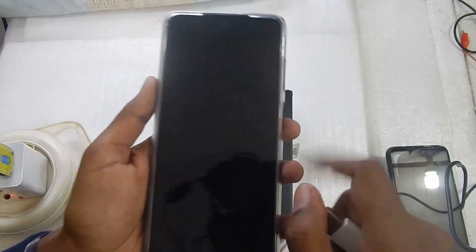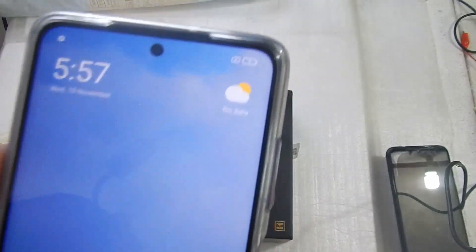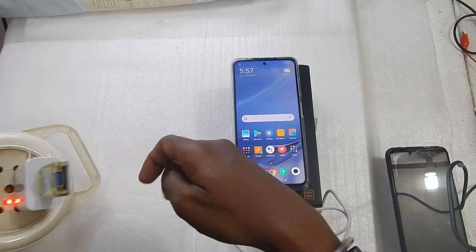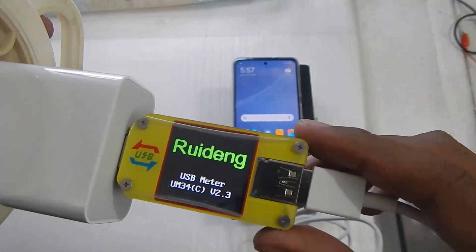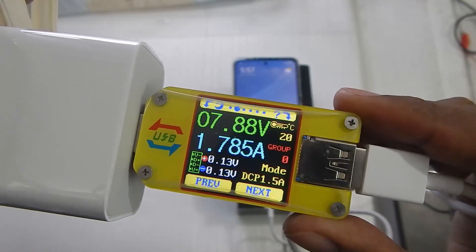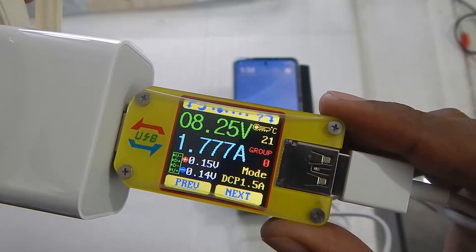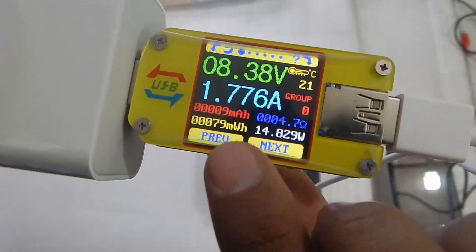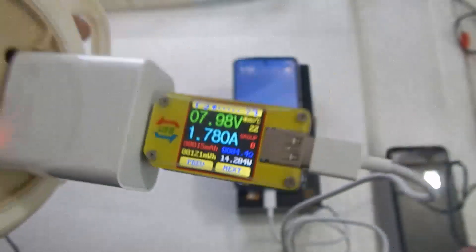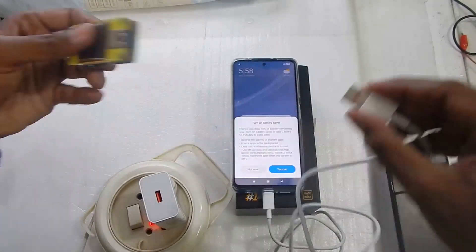The phone is now plugged in and it is at 1 percent. With the USB meter connected, the phone is charging and at the moment it is taking 7 volts at 1.7 amps. The meter is reading 14 watts from the charger.